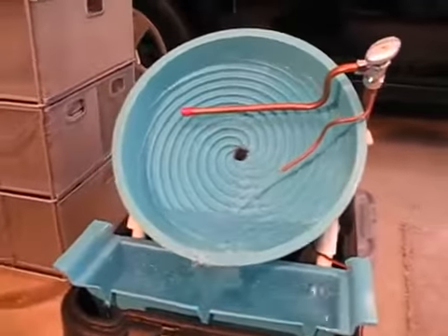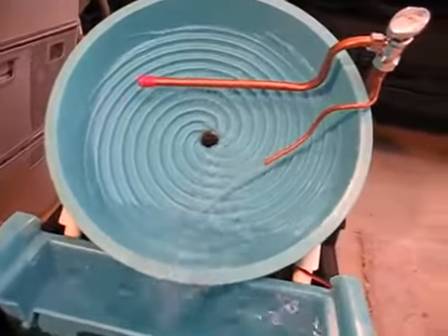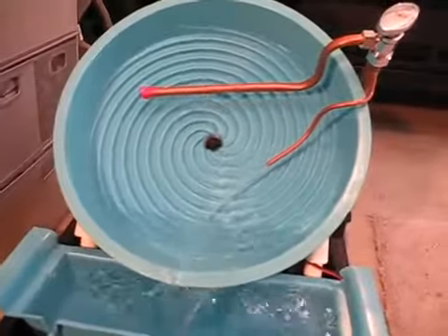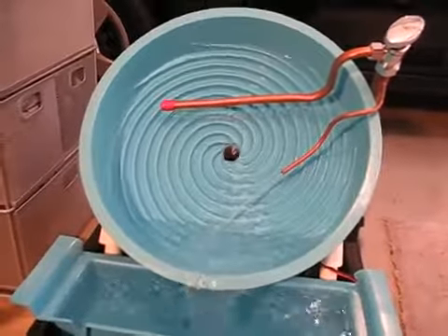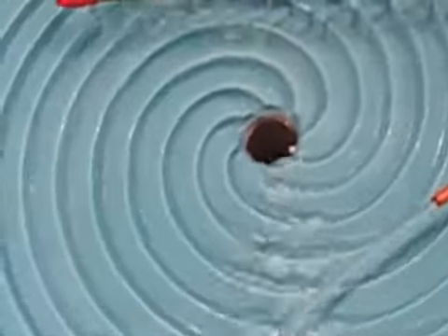What we have here is a Desert Fox gold panning machine. As you can see, it spins around, and the gold is heavier, so it actually goes up through the center of the wheel, right there.